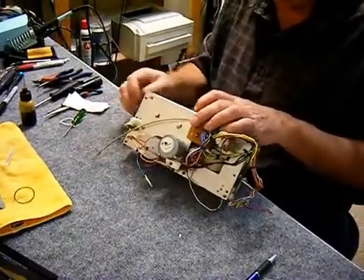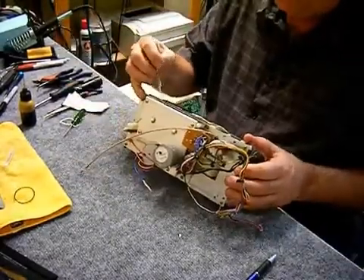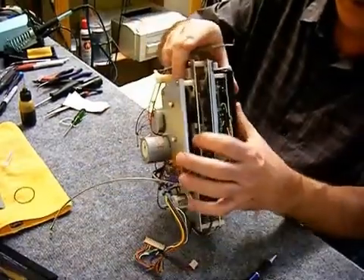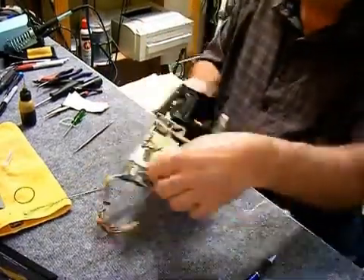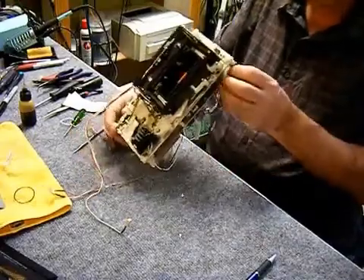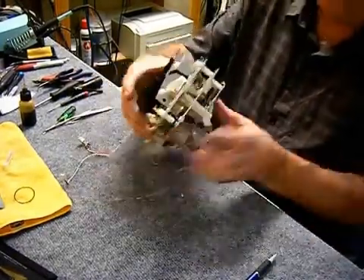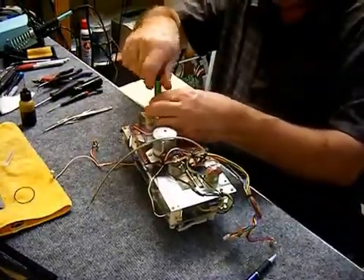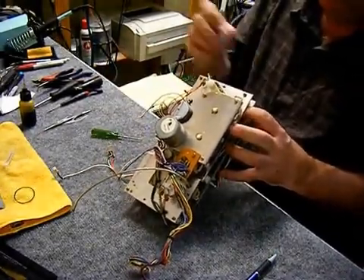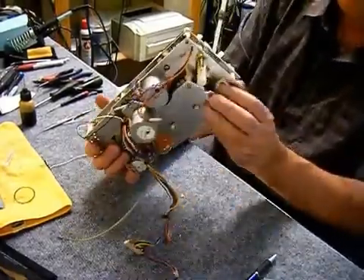We're almost finished reassembling this one. The pinch roller arms were stuck — frozen in place — which can be a problem if you don't have the jig to readjust their height. I have the reference plate to get them back into position. The reference plate is available on eBay; some are made of plexiglass, some of steel. The plexiglass ones are less expensive, so if you're only going to use it once or twice that might be worth a look. Sometimes you can eyeball it, but I like to get things exact if I possibly can.